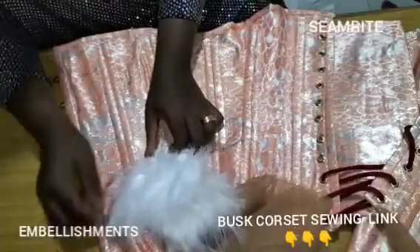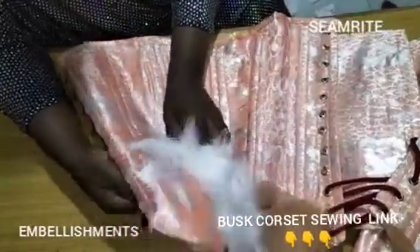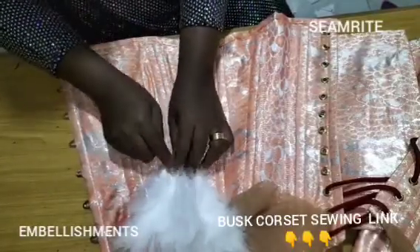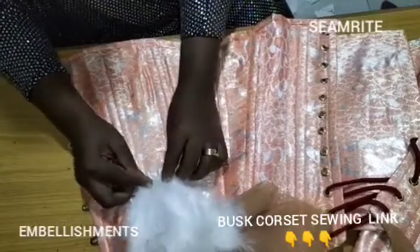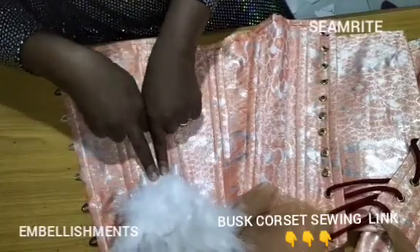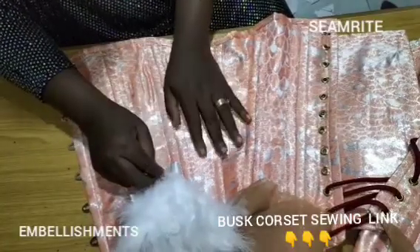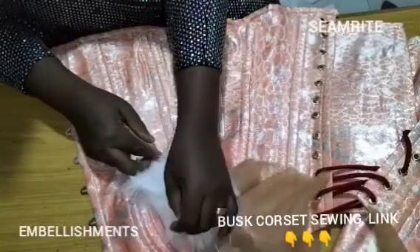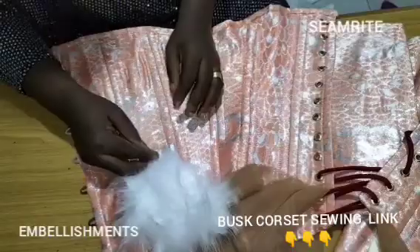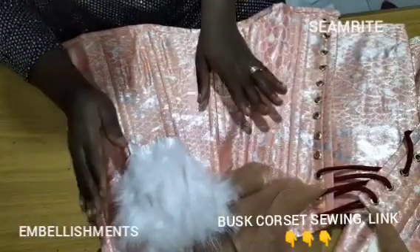I'll position it where I think it will look nice and beautiful. Once I'm done I'll go ahead and stitch — not on the boning, just on the part where there is no boning, to hold it down on my machine. The embellishment is your choice and your design; you will be the one to embellish the way you want. Thank you very much for coming to this tutorial — I'll be showing you the final outlook right now.